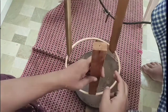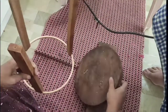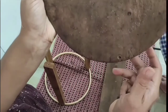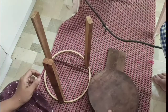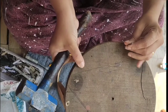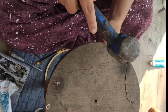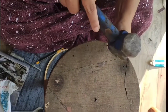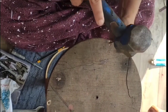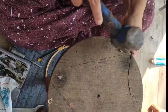Hold the hole in the hole. Now we have to put the chapatis on the side of the pan. This is the third side of the pan. Now we have to put the whole pieces on the pan.